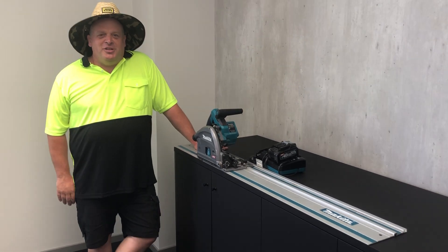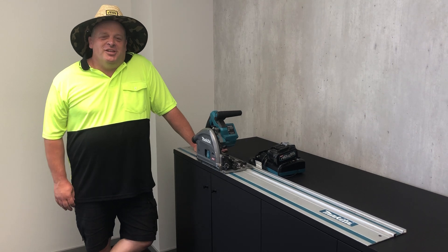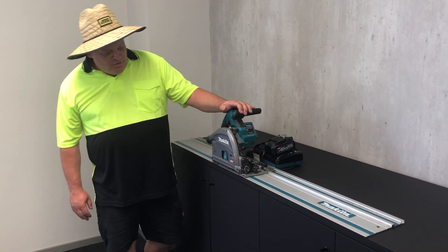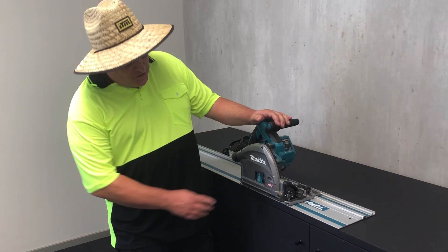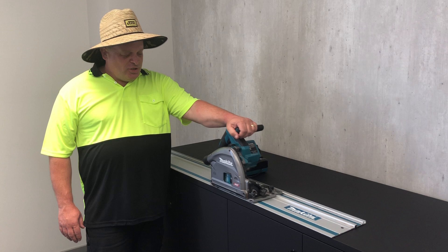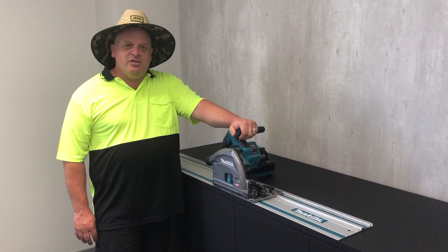Alright, welcome to Summer at Hampton's ITM and here we go again for 2022, believe it or not. For this month we've got a lovely brand new Makita rail saw. This is the XGT version, so it runs on 40 volt batteries. I personally have used the 18 volt version of this and loved it and struggled to give it back to Makita.